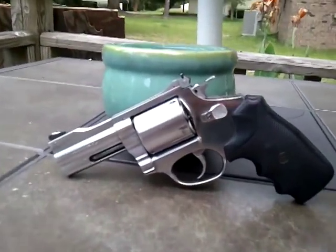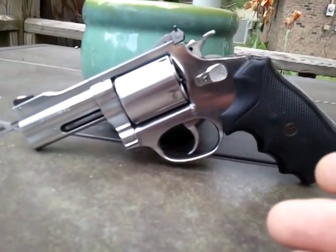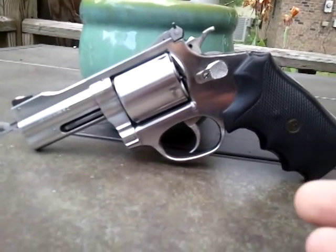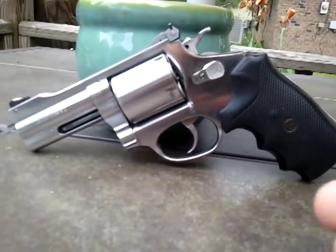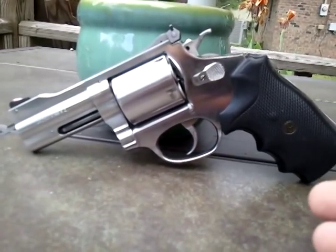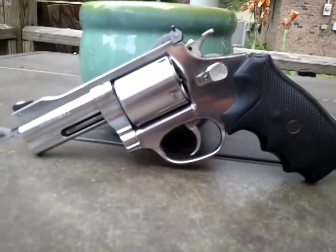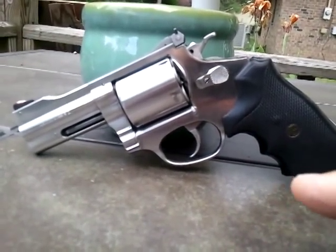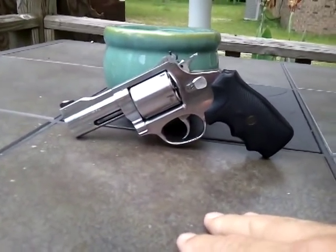As for the whole revolver versus automatic debate — shoot what you shoot well, you can like both. I shoot both well. I believe the revolver makes you a better auto pistol shooter. And as I always tell everyone: don't be a bitch. This gun is very good for home defense.